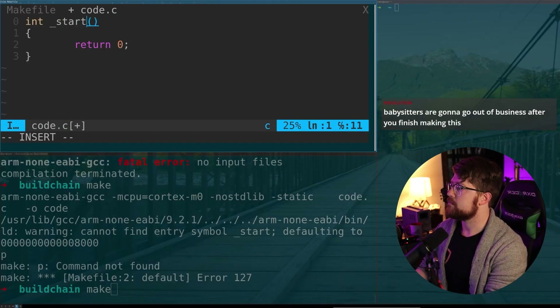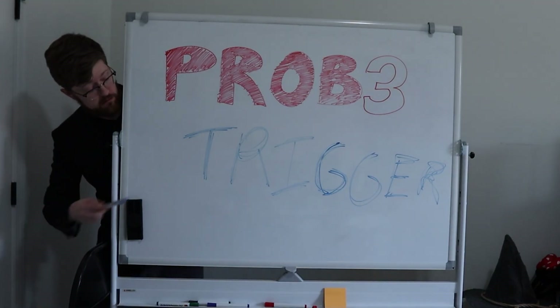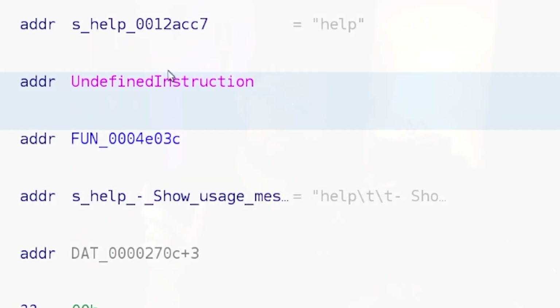Problem number three: triggering the code. We could write code and upload it, but just because we put it somewhere doesn't mean it actually gets run. Luckily, we found a function table inside the device that had all the function pointers that get called when you run various commands, like the help command. By overwriting the function pointer for the help function, we could have it point to our code so that when we type 'help' on the CLI, our code gets run.